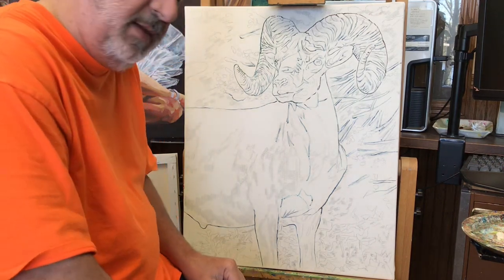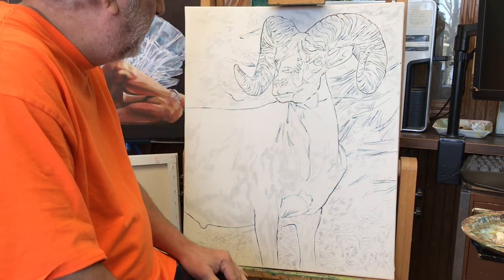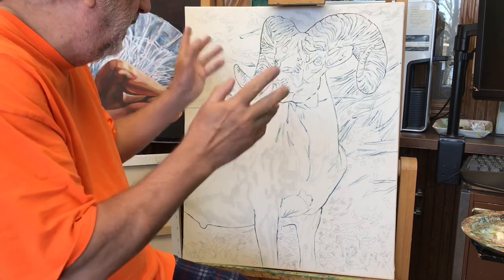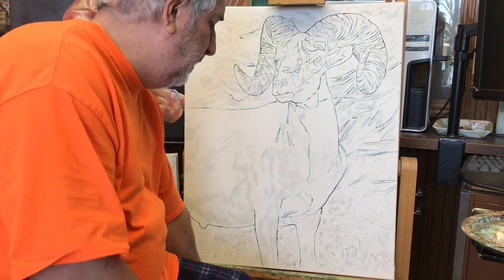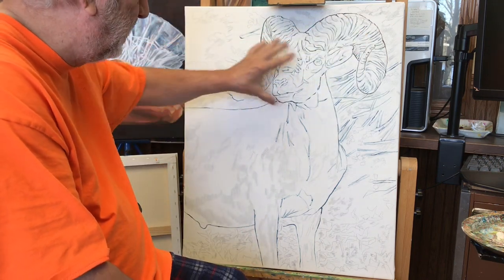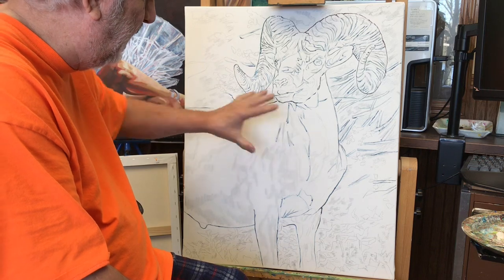So I decided to do this painting of a ram. Why? Because I like rams. I love the power in their horns and their bodies and stuff.